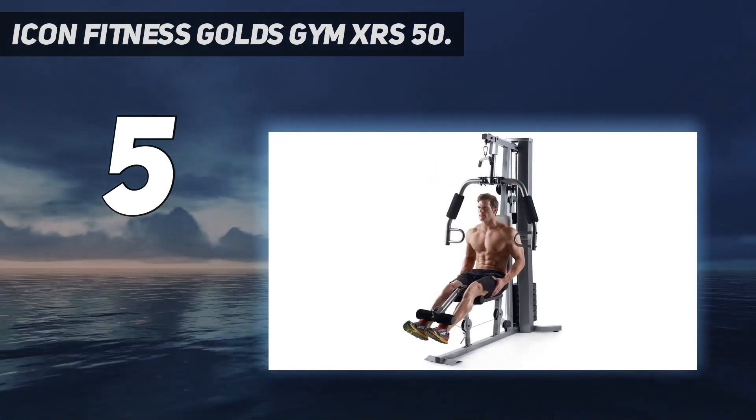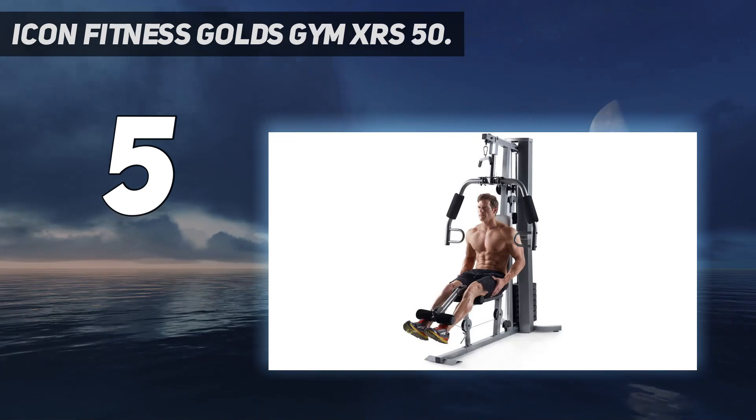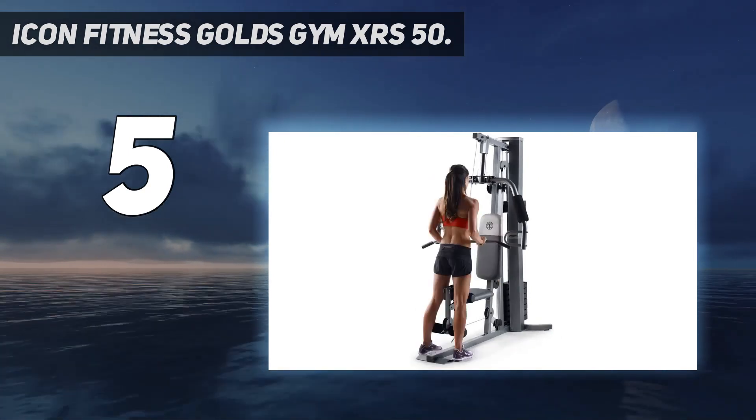It comes with weights in the stack and offers a range of exercises. It's very simple, so it probably won't suit advanced or sports-specific lifters.